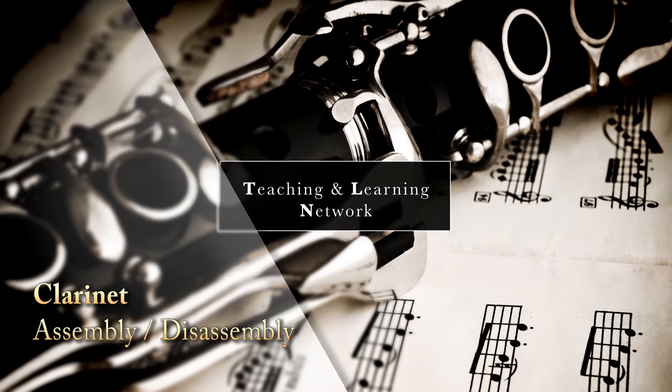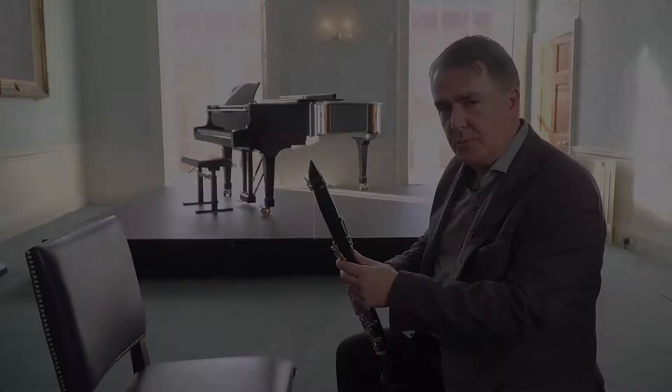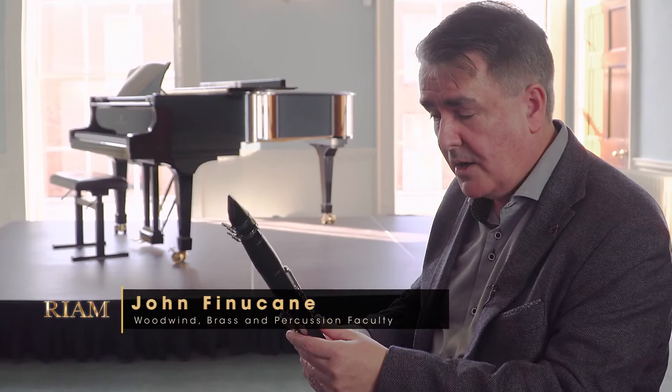At the first lesson, it's very important that the teacher has put the clarinet together. I'll show you the reason why now as I take the clarinet apart. Equally, at the end of the first lesson, the teacher should take the clarinet apart to show the student the danger of mashing these two keys together.